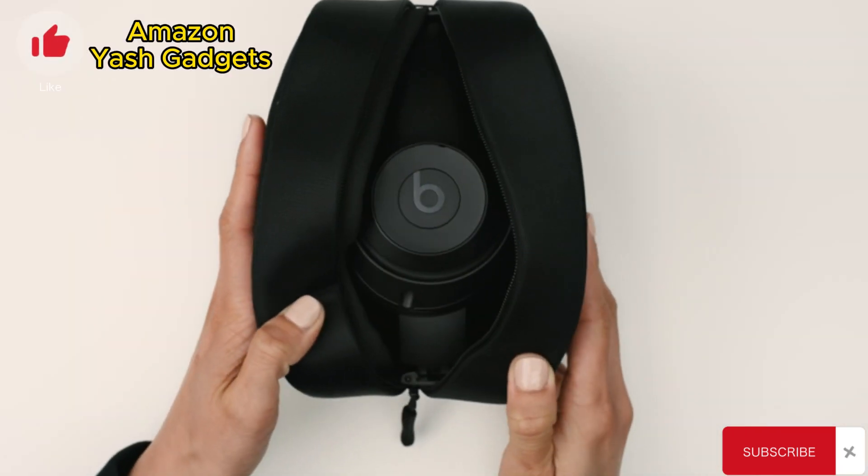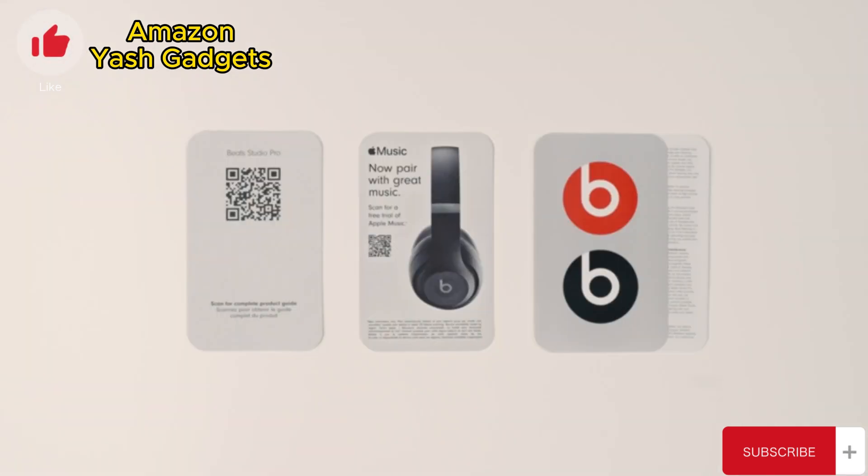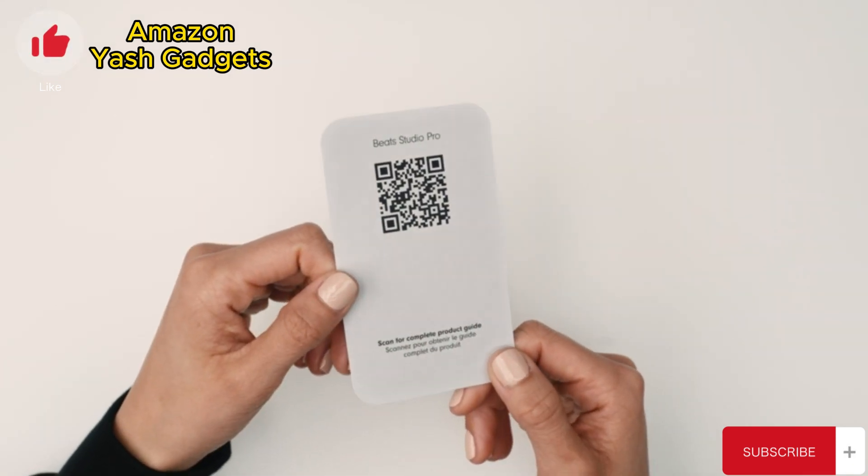Inside the box, you'll find an all-new woven carrying case, two cables, and the complete product guide. If you ever have questions or want to learn more about the features, scan the QR code for the complete product guide.